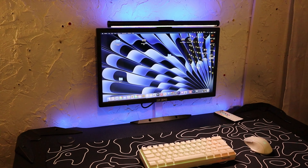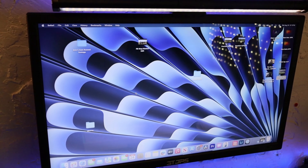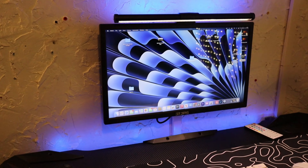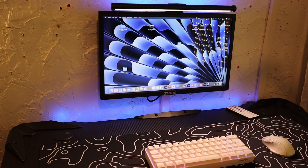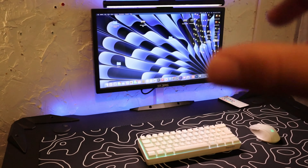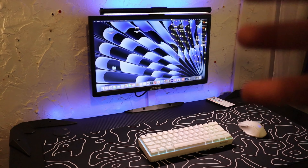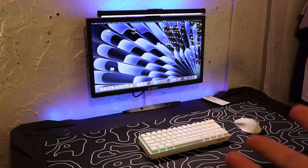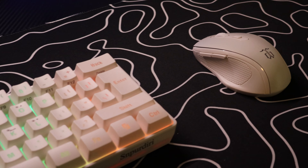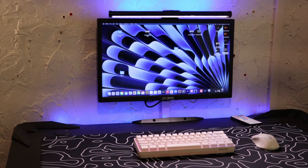Here is a desk setup update. As y'all can tell, I got a brand new monitor guys. And believe it or not, I got this monitor for only $30 from Temu. Everything y'all see at my desk — the keyboard, the monitor, the monitor light, the mouse pad, and even the desk — I got it all from Temu. So that just shows y'all that you don't have to have a lot of money to have a nice desk setup.